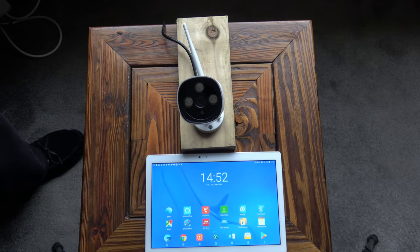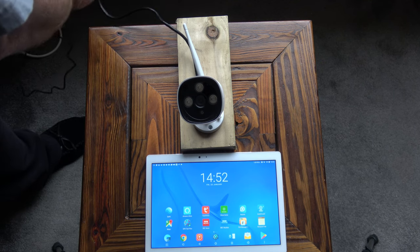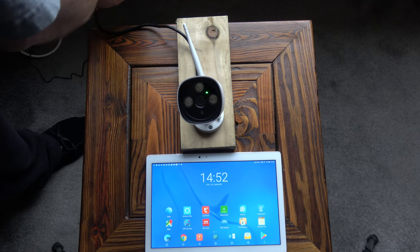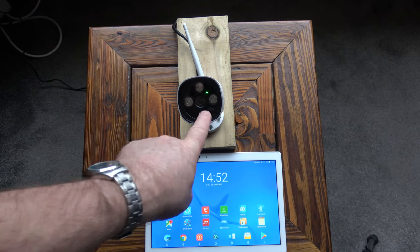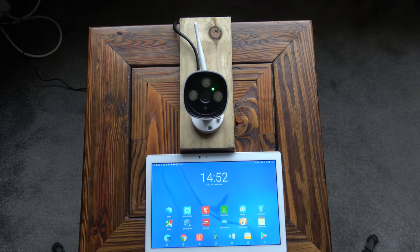To help with the setup process I've attached the camera to a piece of scrap wood to give it a base, and I'm going to connect the power supply now. The power supply is on and we've got the green power light coming on the camera. The light has started flashing, which means the camera is ready to pair with the app, so I'll open up the Tuya smart app.